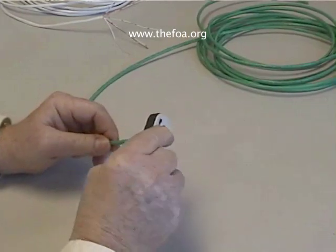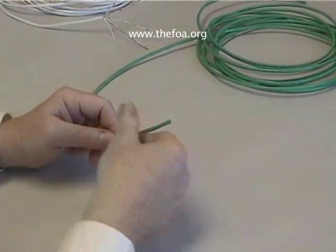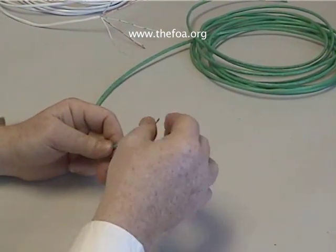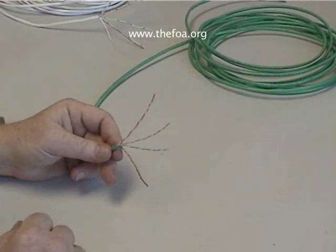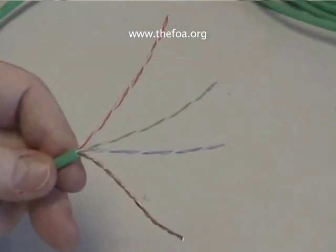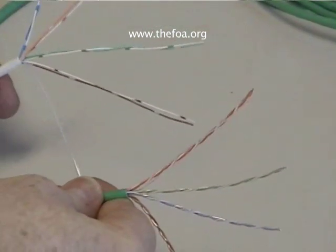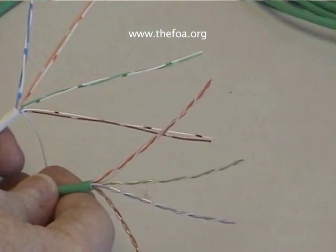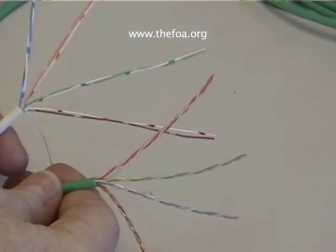This is Category 5 and we want to strip off some jacket just like we did before. This wire is very tightly twisted, and I think you can see that very easily. See how tightly twisted the Category 5 is? Compare it to Category 3 and you can see that the difference in performance of the two cables is managed by the consistency and the tightness of the twists.